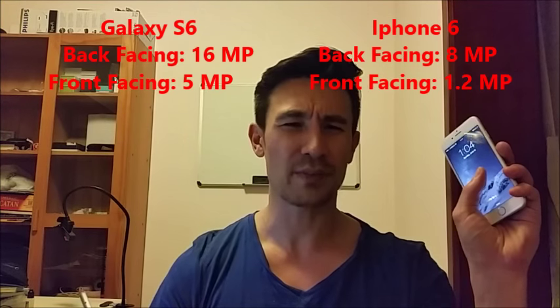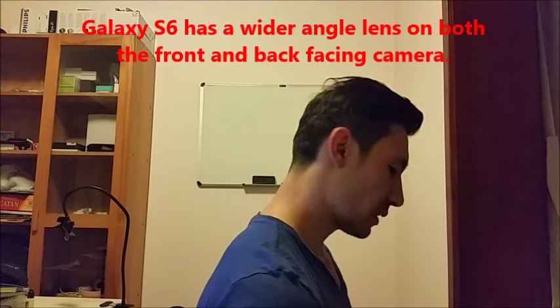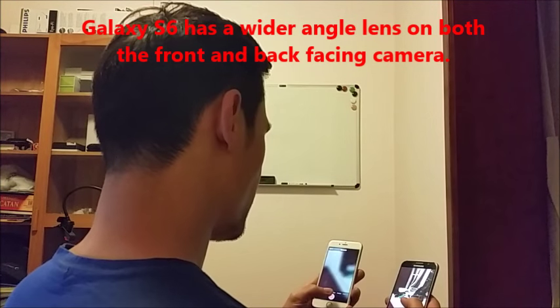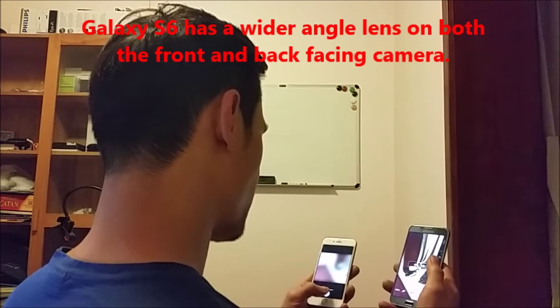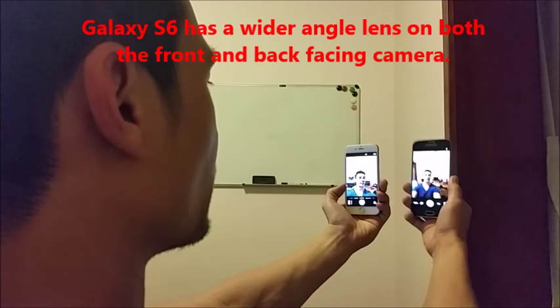Let's talk about the flash when you're in dim or dark conditions. More times than not, the iPhone 6 picture with flash looks a little bit more clear and lights your face up in the right area compared to the S6. Now for selfies — the front-facing camera is 1.2 megapixels on the S5 versus 5 megapixels on the S6. The S6 also has a wide-angle lens, so when you're taking selfies you're going to get a lot more in the shot. I kind of like the wide-angle lens better.